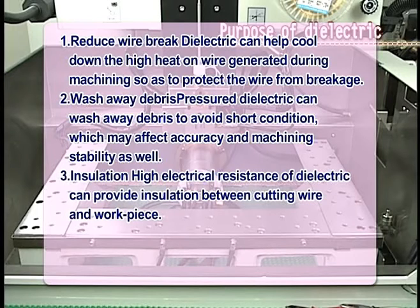3. Insulation: The high electrical resistance of dielectric can provide insulation between the cutting wire and the workpiece.